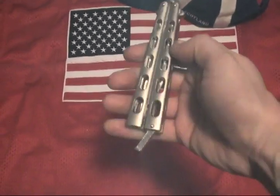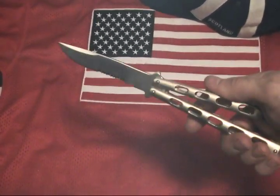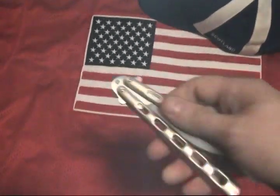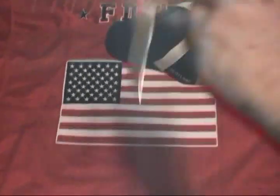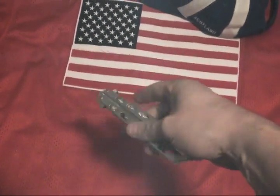The Butterfly Knife, known as the Balisong or the Batangus Knife, is a folding pocket knife with two handles which counter-rotate around a tang such that when closed, the blade is concealed completely within the grooves of the handle.